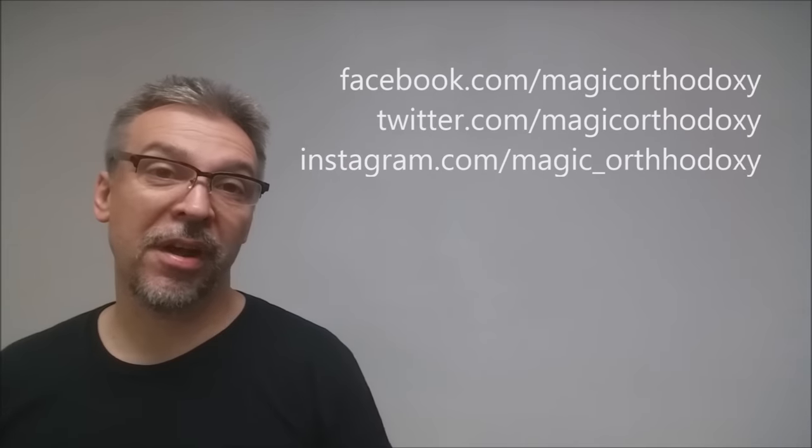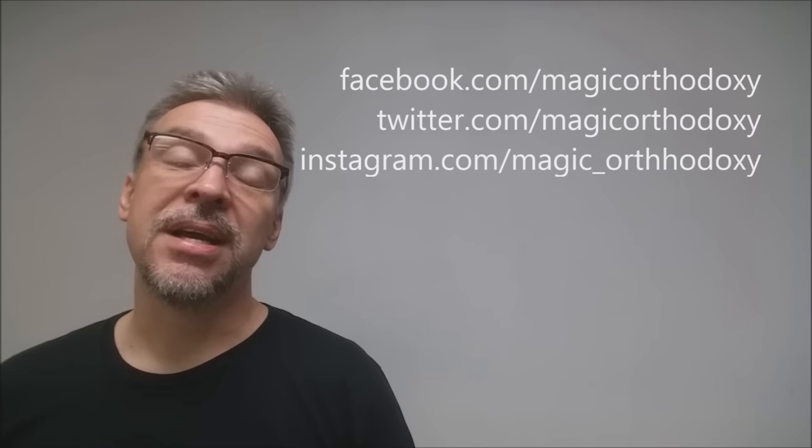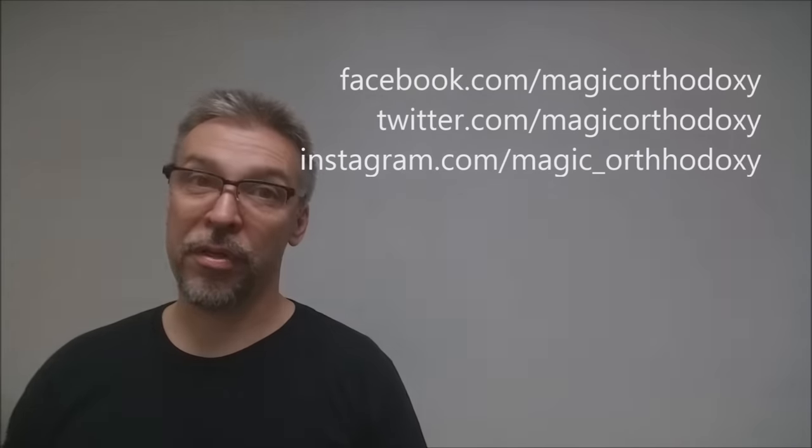That's my review for the Green Gamesters from Chris Chalko and Mark Stutzman. We want to thank Chris Chalko for providing these for us so that we could review them for you. We recommend that you like this video so other people can find it faster, and subscribe to this channel to stay up to date on the latest in cards and card magic. You can follow me on social media at facebook.com/magicorthodoxy, twitter.com/magicorthodoxy, and instagram.com/magic_orthodoxy.